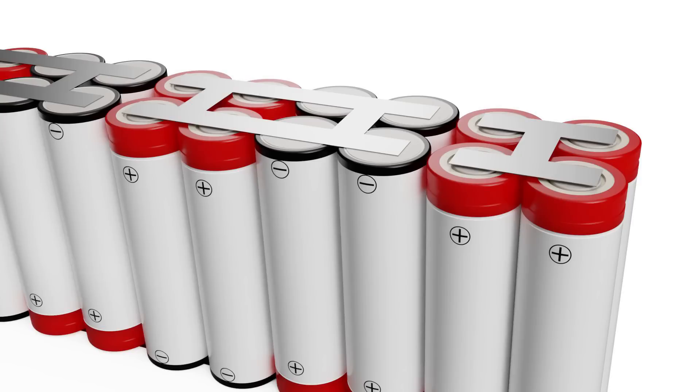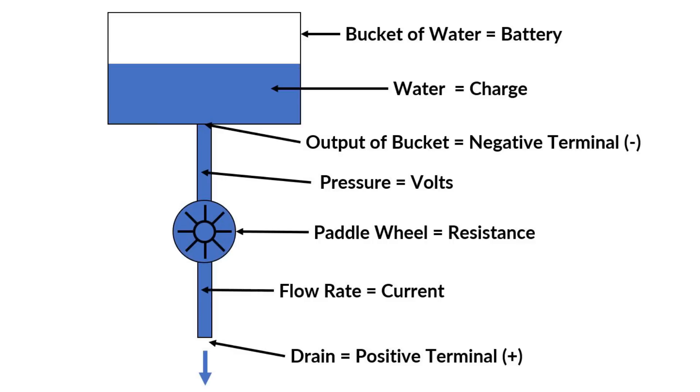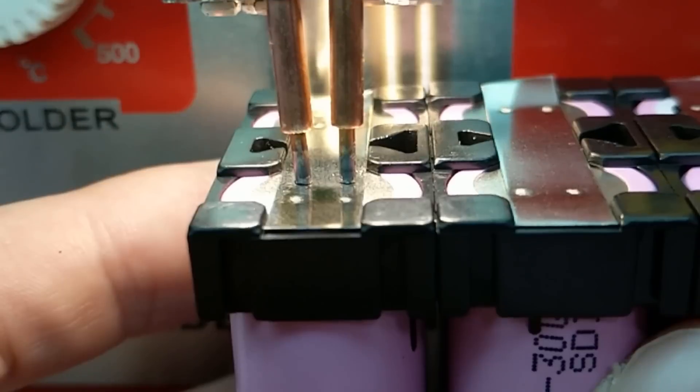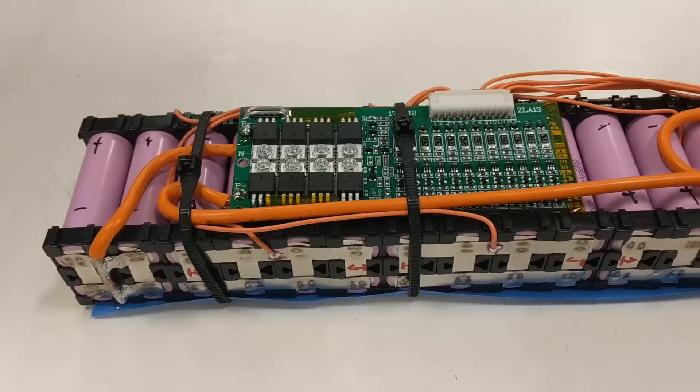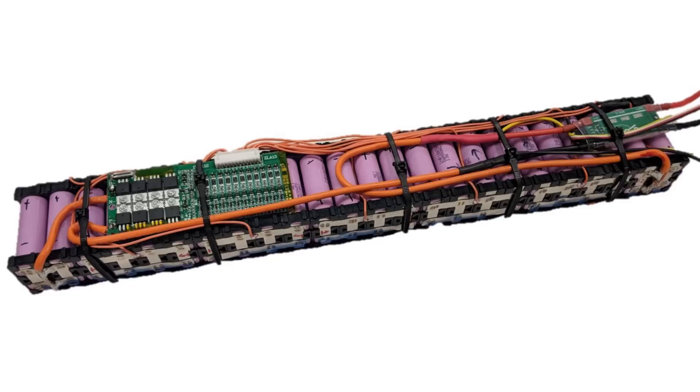I've broken this tutorial into the following sections: how a lithium battery cell works, basic electricity fundamentals, how many cells to put in a battery pack, how to join cells together, and finally BMS charging and circuit diagrams. Don't forget to check out part 1 of this video series where I build the actual battery.